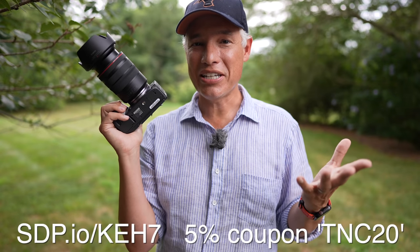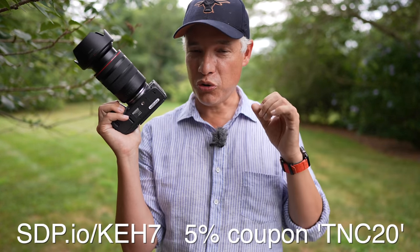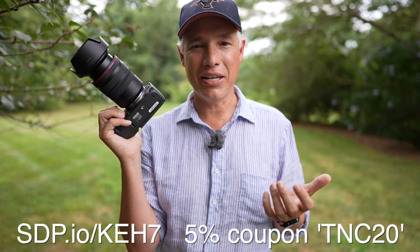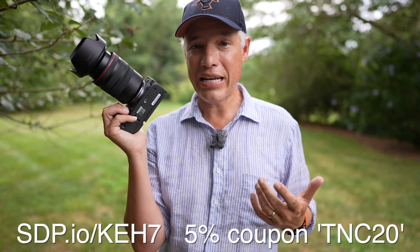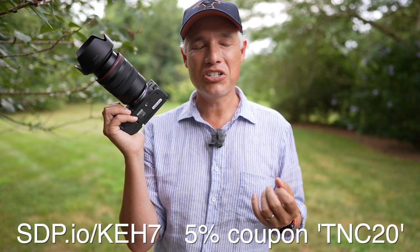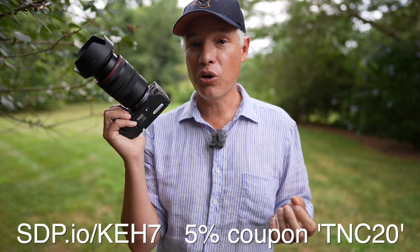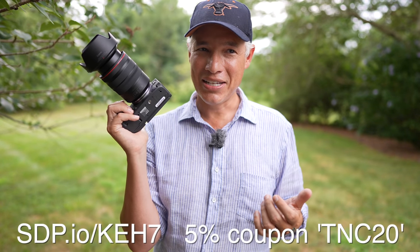You might also want to get some better gear. KEH has the world's greatest supply of used gear and everything is carefully inspected. If something doesn't work out the way you want, you have a 14-day window to return it and a 180-day guarantee where they'll fix it if something goes wrong, so there's really no risk to you. KEH is worldwide — check them out at this link and use the coupon code TNC20 to get 5% off any purchases. Thanks, KEH.